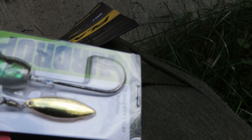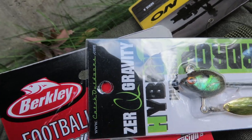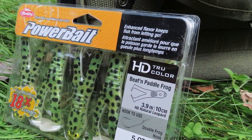Next up we have an underspin — this is a hybrid underspin, the Zero Gravity Air Drop. Never heard of this brand until now, but we've got it so we could try it out. I like the way it looks. It doesn't say what color it is — it's probably a thread fin, citrus shad, or maybe a bluegill. It looks pretty good either way.